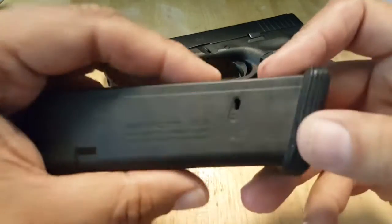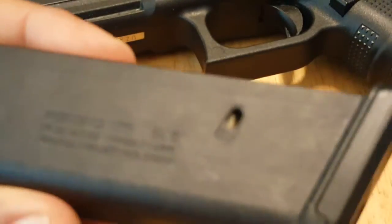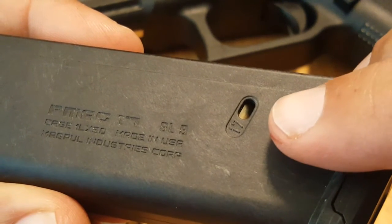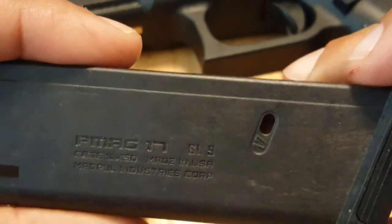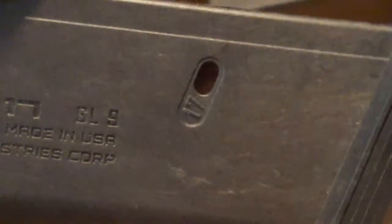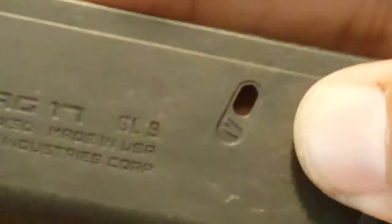The PMAG has a 17-round indicator. When you have 17 rounds in the magazine, you see the brass. I've also found that this doubles as a 16-round indicator, because when it has 16 rounds in it, you can see the bright orange follower. It's a lot easier to see in person than on camera. When you see the orange follower, there's 16 rounds. When you fill it up to the 17th round, you see the brass — then you know you're full.